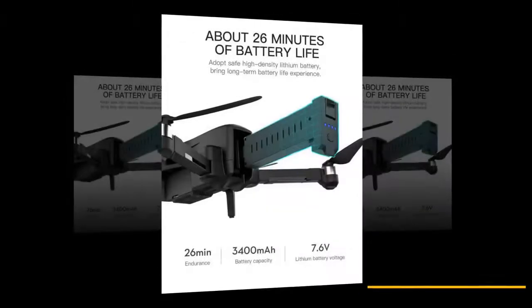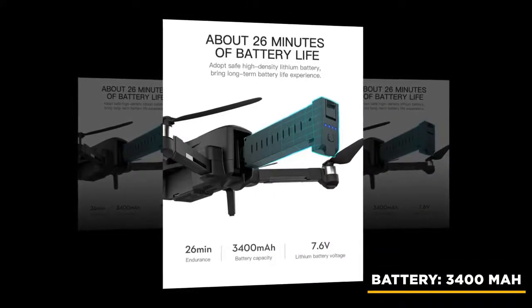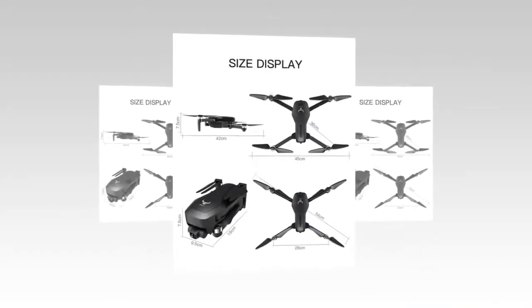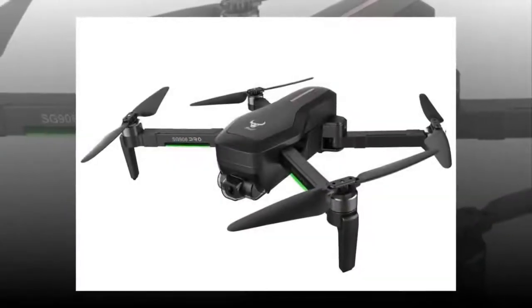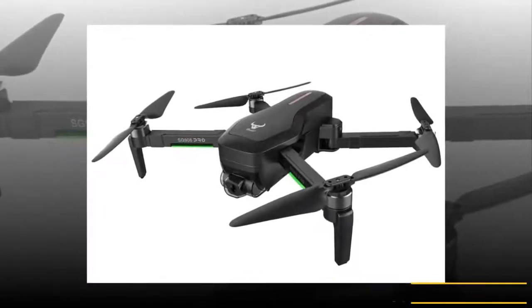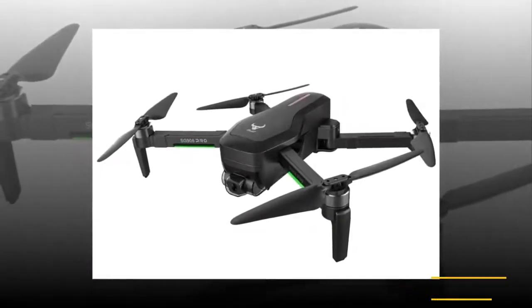The battery of the RC drone is high capacity at 3400 milliampere hours. Furthermore, the two LiPo packs are the same size and are interchangeable with one another. You can charge your battery with a small USB port, and I recommend using at least a 2A phone charger. The average battery life is 20 minutes.